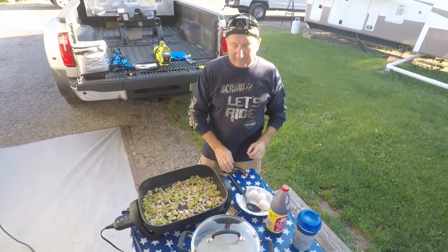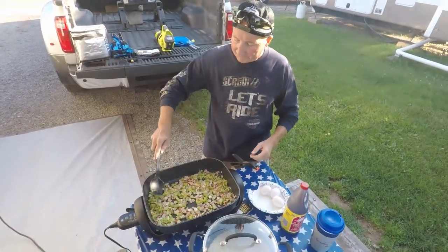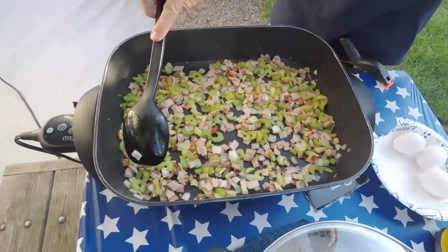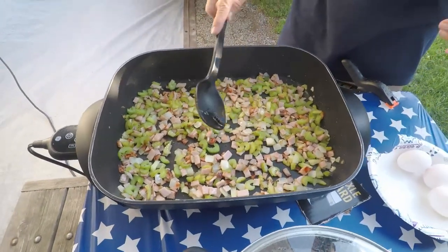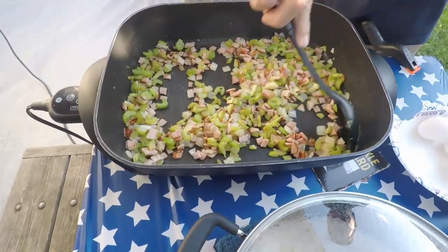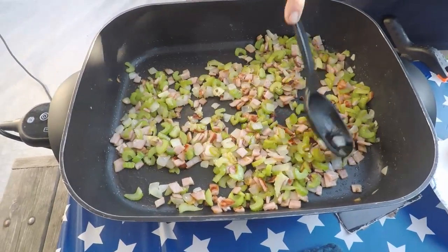Welcome back, everyone. As you can see the ham, the celery, and the onions are cooked now and we're ready to add the rice. What I didn't mention earlier was the oil I use — we use peanut oil, or you can use olive oil, but those are very expensive.